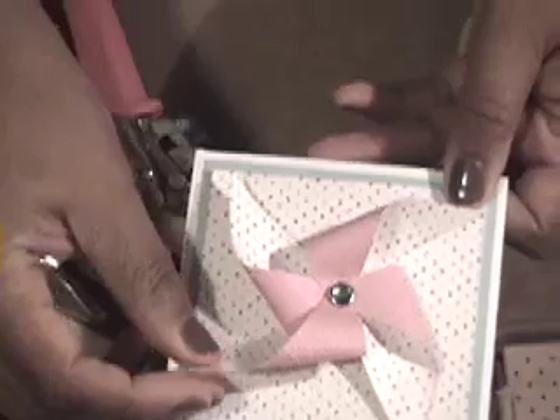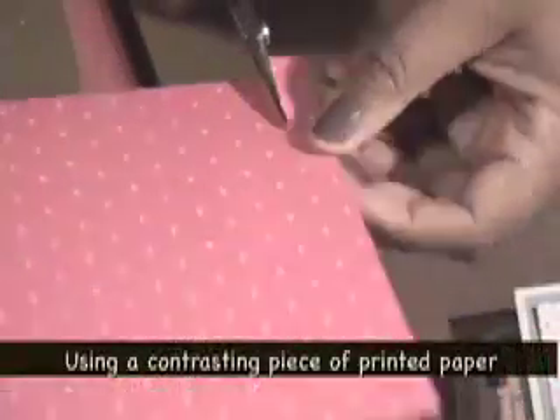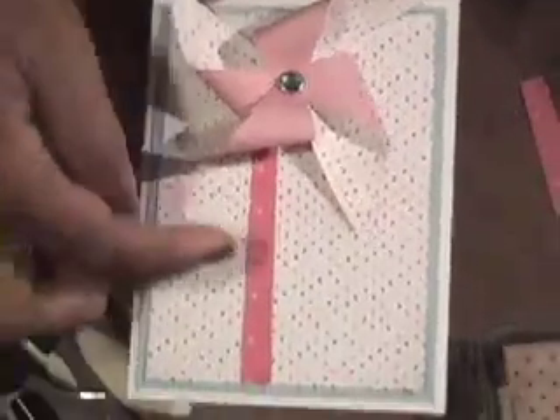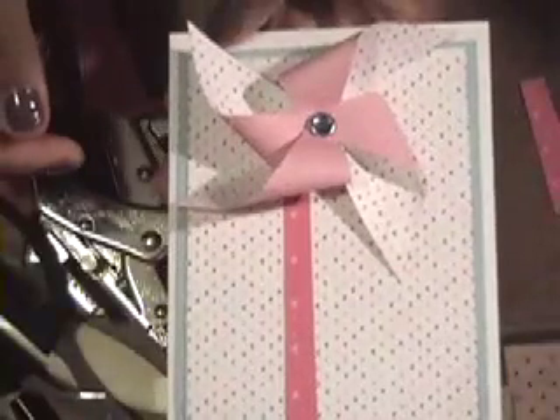You've got a cute little pinwheel and you can adjust it after. That's going to go on the front of our card. I'm going to cut a strip about a half inch wide freehand to serve as the handle. You'll notice I adhered the pinwheel over to the side. I'm also going to take some Close to Cocoa ink and edge around the pinwheel so it pops off the page.